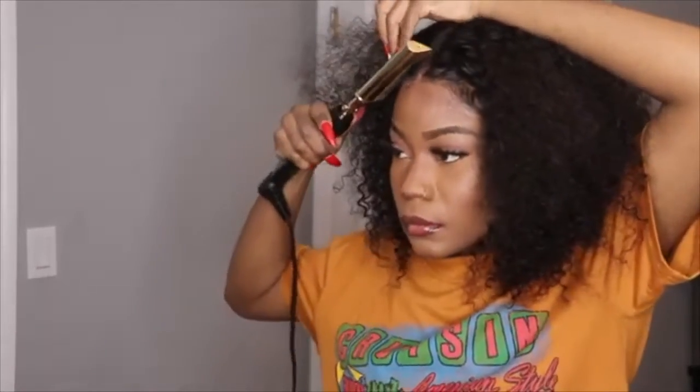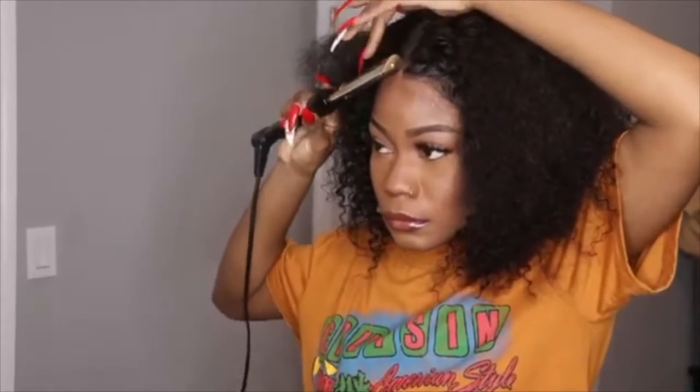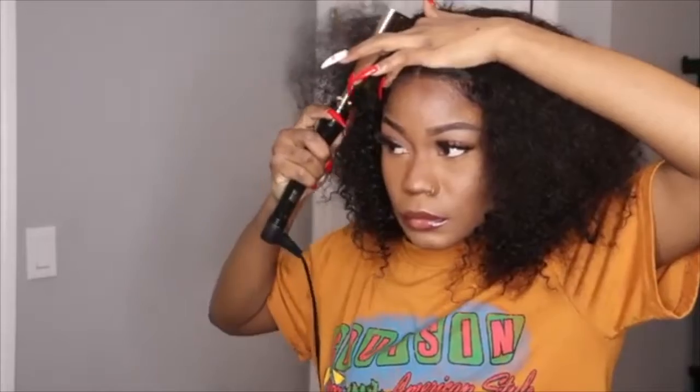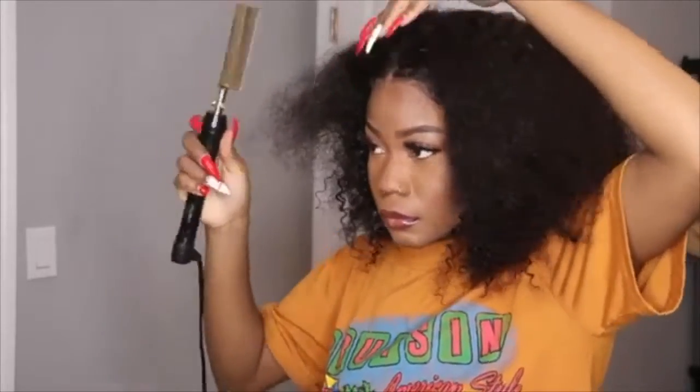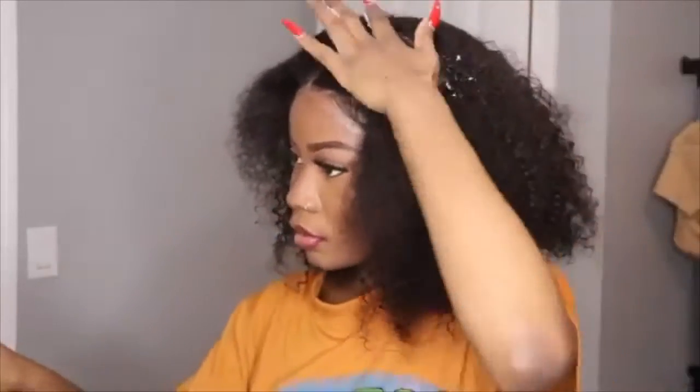Now I'm going to use my hot comb. I feel like the hot comb really helps the hair lay down very easily, and the hair doesn't give you a hard time laying it. As you can see the hot comb was really doing its job. If you don't have a hot comb, you can use a flat iron — just press it, don't drag the hair.